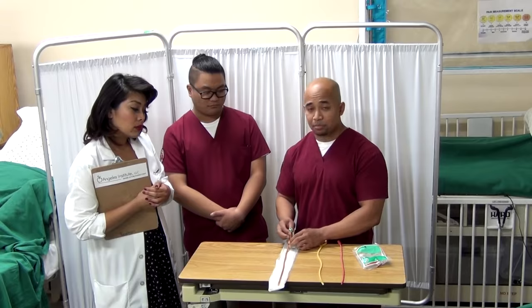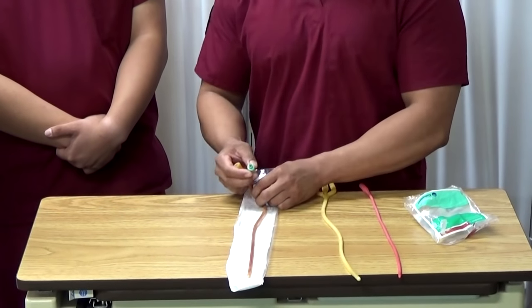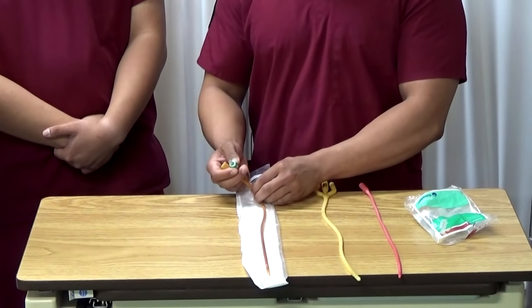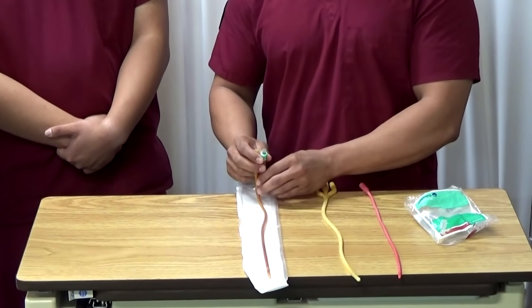As you can see, there are two important numbers to look for. The first one is the size of the catheter — the bigger the size, the thicker the tube. The second one is the amount of normal saline to insert to inflate the balloon.